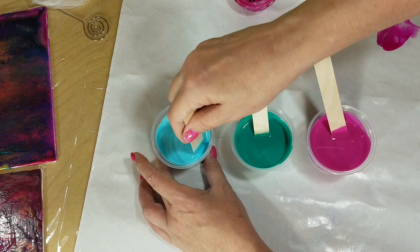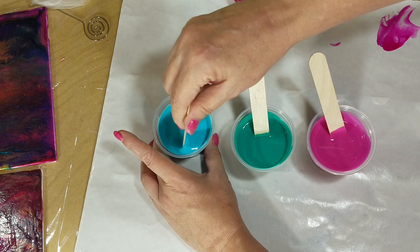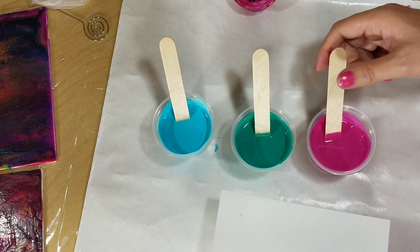It's just a matter of making sure to get everything incorporated. As with my primary elements, I keep these with the lid on, with the name written on the lid, inside a bigger container that has a lid, so that I can be sure to keep them as fresh as possible. They do skim over — GAC800 does skim over if you leave it open very long. So always seal your bottle and seal this up as quickly as you can.